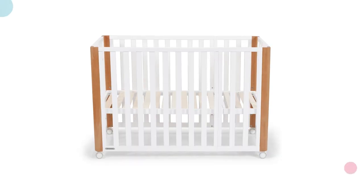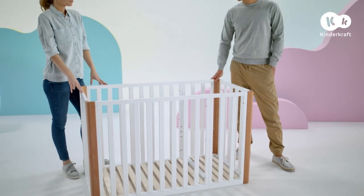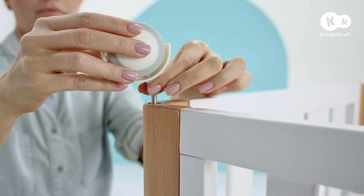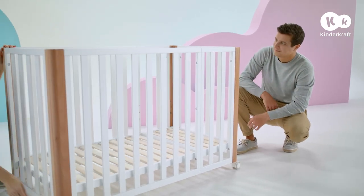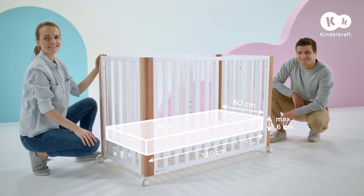In this version of the cot, you have four base heights to choose from. Once your baby starts standing up, set the base on the lowest fifth level and you'll get a playpen. Screw the wheels to the cot and playpen. After setting up the cot, always remember to lock it. A mattress with the given dimensions is suitable for this version of the cot and playpen.